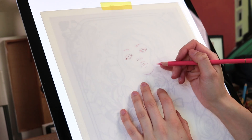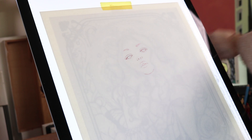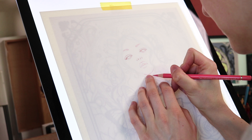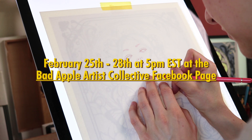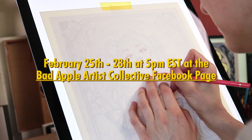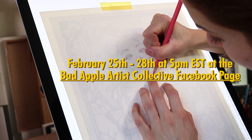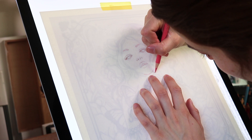Hey everyone and welcome to another painting video. In this video I show you the process of my newest watercolor and color pencils painting. This original watercolor painting will be available for sale next week, February the 25th on Monday at 5 p.m. Eastern time at the Bad Apple Artist Collective Auction on Facebook. For more info about how to participate in the auction please check the video description.